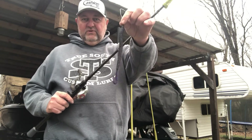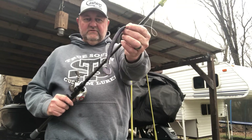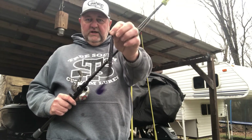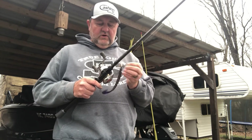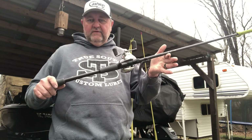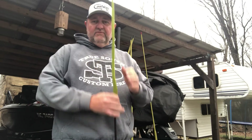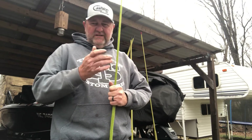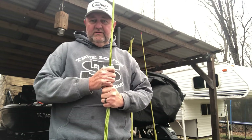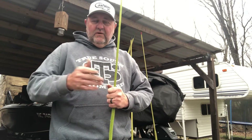I pretty much threw the Florida staple — the Zoom Magnum Speed Worm, 3/16-ounce tungsten sinker, 7-aught Owner long shank hook, 15-pound High Seas fluorocarbon, threw that on a 7'3" heavy action Cashion worm and jig rod. Just never got any big ones there, but that's okay. I just went down there to fish it for the heck of it, but I learned a lot and got warmed up.